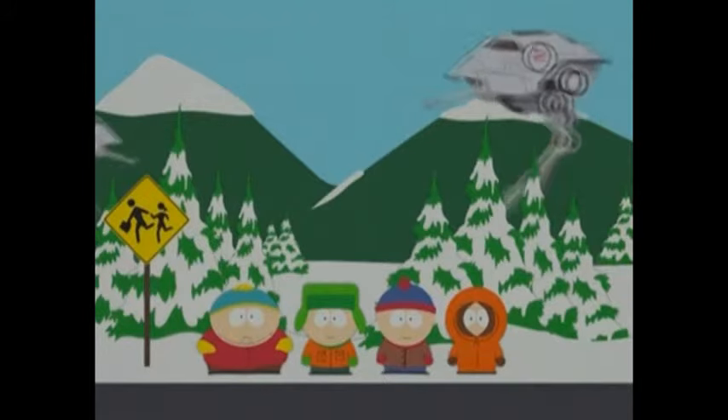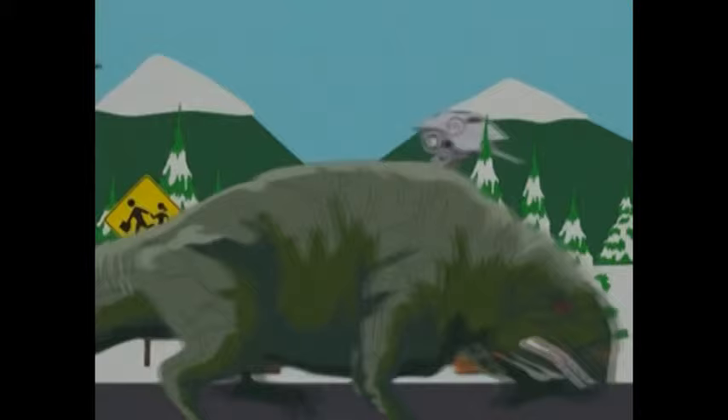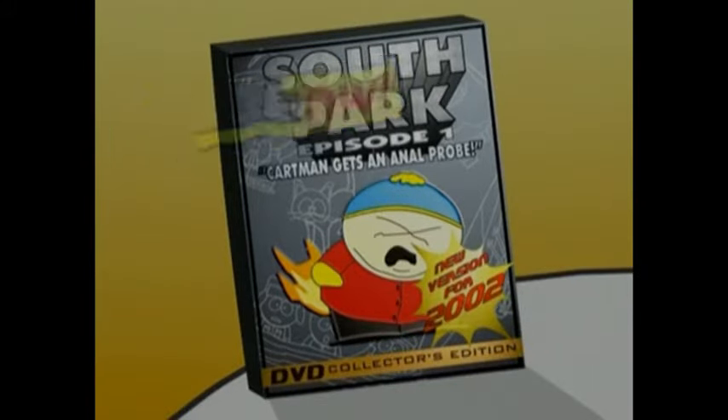For instance, in the scene at the bus stop, we always meant to have Imperial walkers and giant dewback lizards in the background, but simply couldn't afford it. Get this special enhanced version quick, because another enhanced version will likely be coming out for 2003!